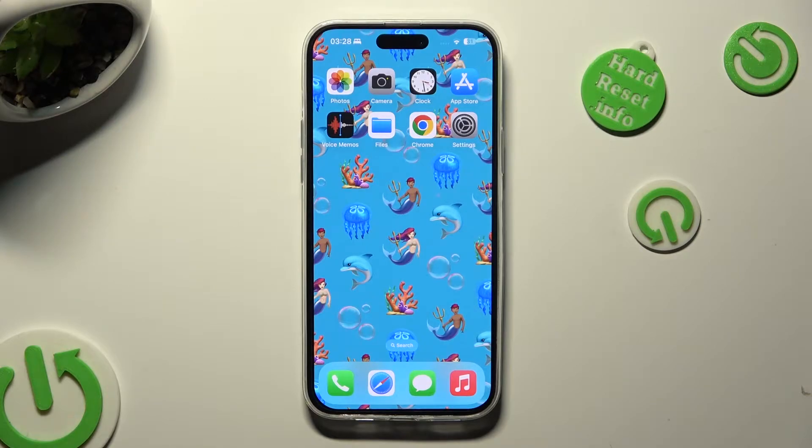Hi, in front of me is iPhone 15 Plus, and today I would like to show you how you can set up screen lock.